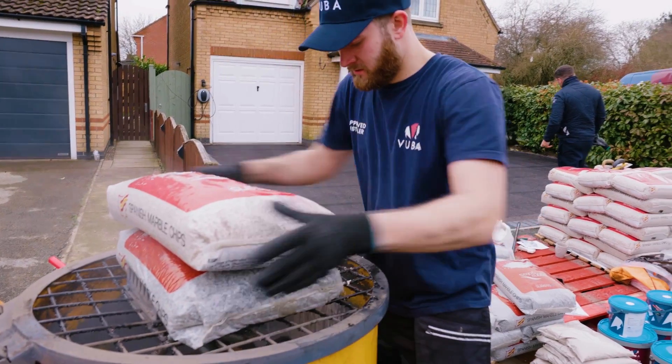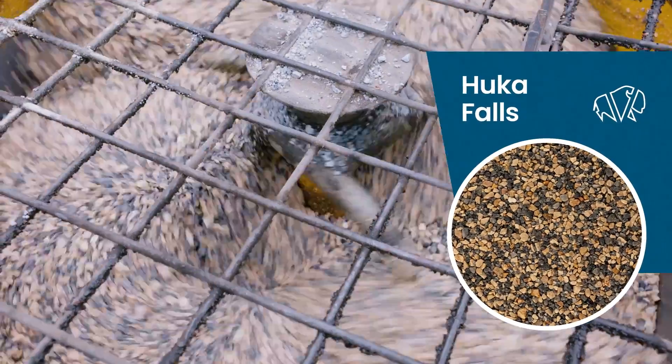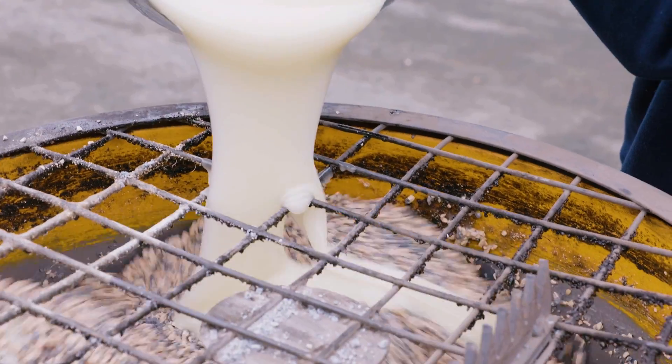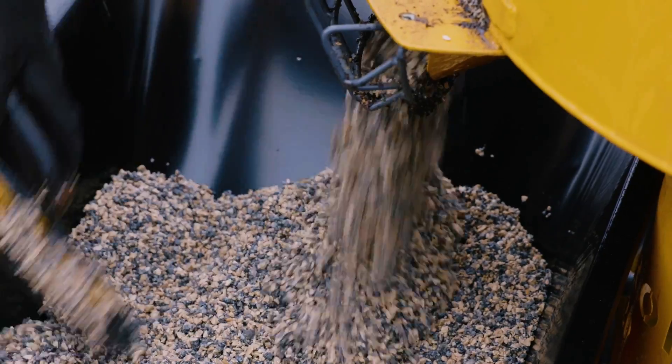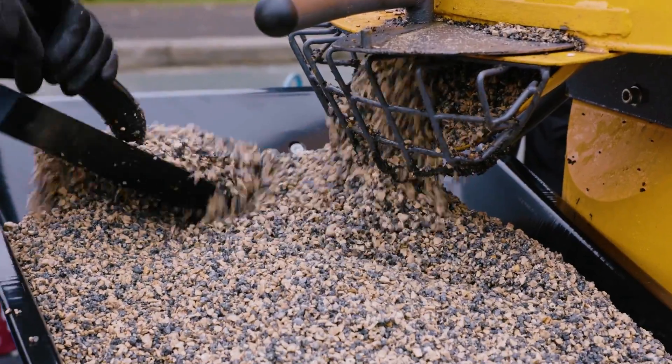The colour for this project is Hookah Falls — a blend of dark grey and caramel natural marble, both colours only available from Vubamac, sourced from the finest Vubamac-exclusive quarries across Europe. The Vubamac resin binder is mixed into the aggregates, and once fully blended, it's ready to apply onto our Vubamac base.